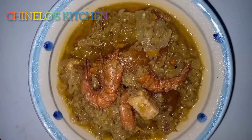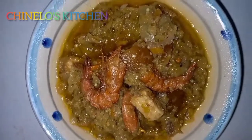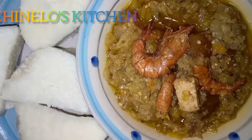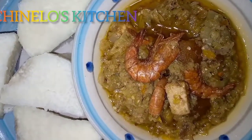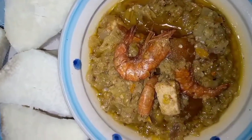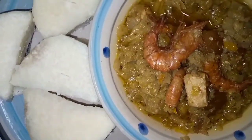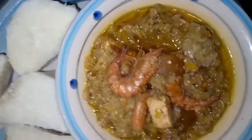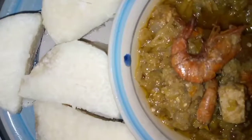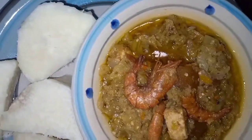Our garden egg sauce is ready! As you can see, it's looking really beautiful. I can't wait to do justice to this — and yes, I'm serving it with yam, as I said earlier, boiled yam. It looks really inviting and I bet you you will love this — so try it out, I promise you that.